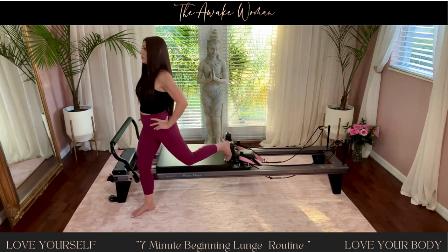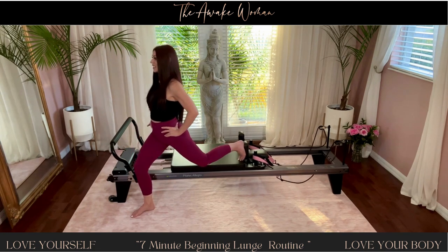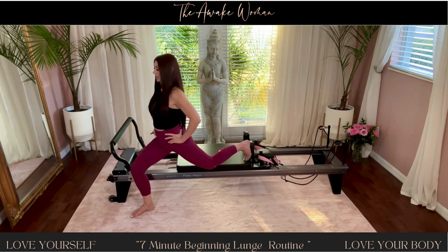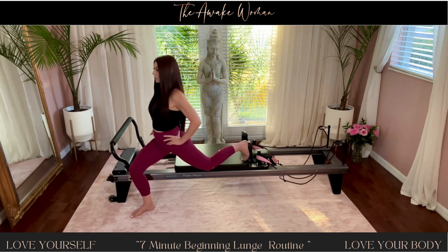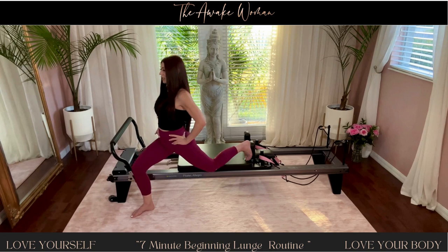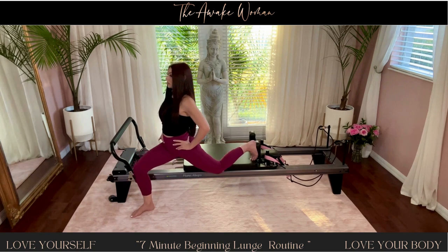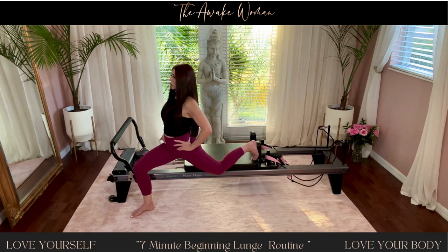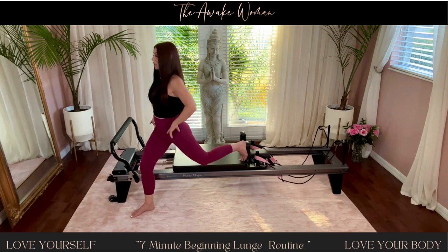For ten. And nine. Slow and controlled for eight. And seven. And six. Inhale down, exhale up. For five. And four. Shoulders are back and down. Three. Trying to keep your tummy tight. For two.